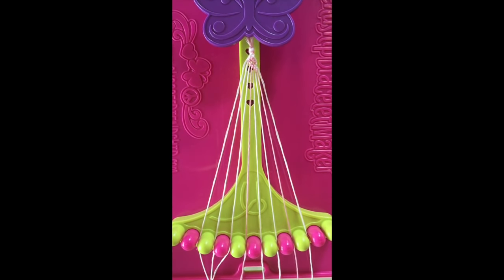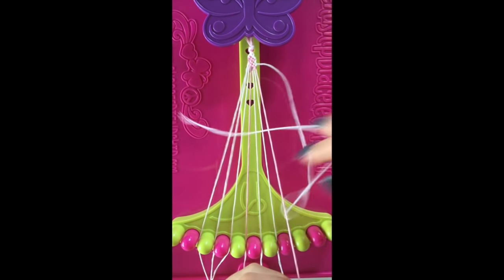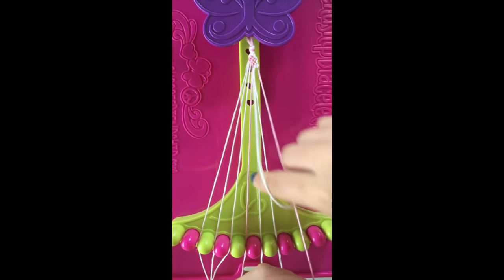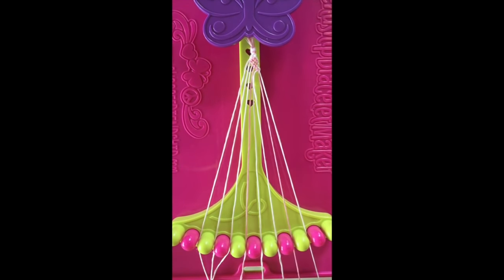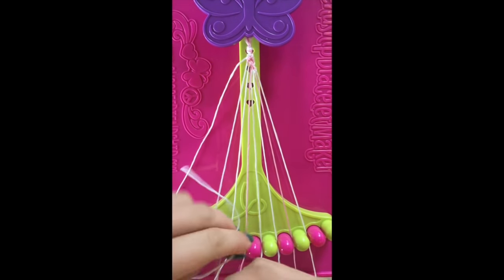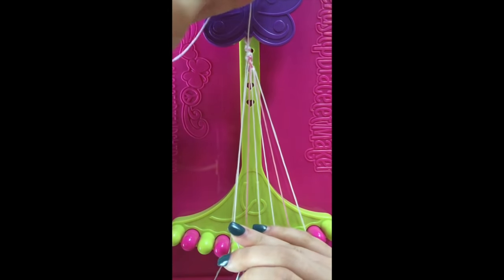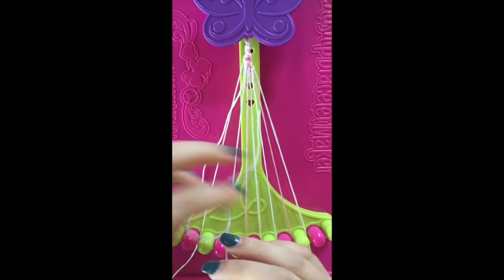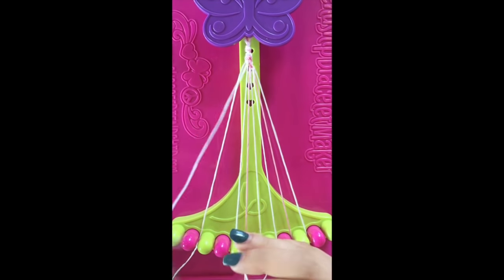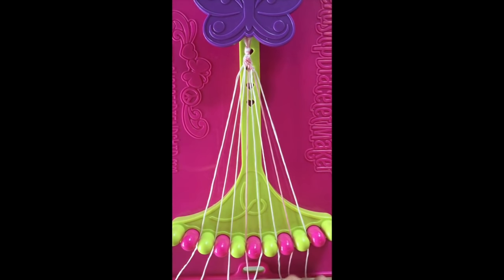Step number 13. Take string number 9 and make a single left, single right-hand knot with string number 8. This string will stay in slot number 9. Also, take string number 2 and make 2 right-hand double knots with strings number 3 and string number 4. Leaving the string in slot number 4.